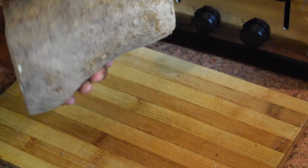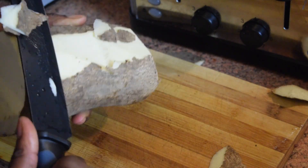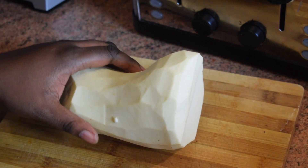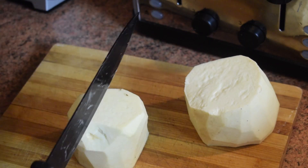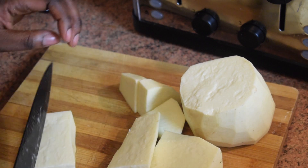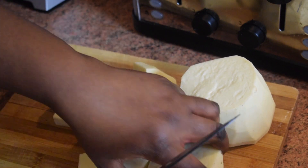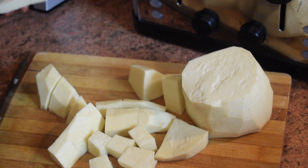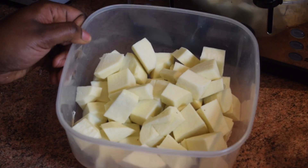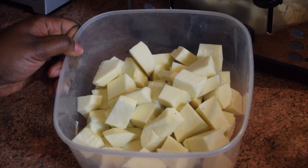Dear friends, we are now going to peel our yam. If you are using coco yam, please peel it now as well. The main thing here is to cut the yam or coco yam into small cubes because we are going to cook it in the soup or stew. Once you've done that, make sure you wash it. This is my yam here and it is nicely washed.